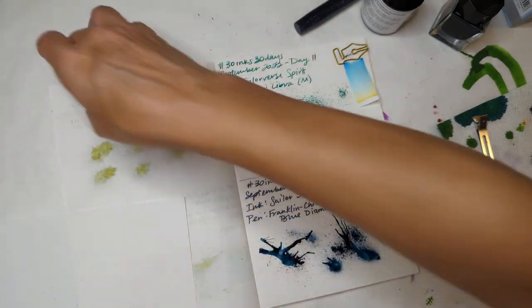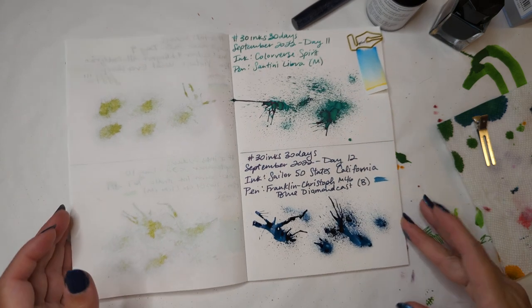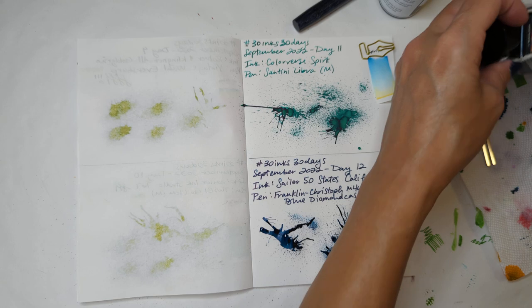I really wish we could color in this other page, but it's going to have to wait till this dries. I've forgotten everything that I was even here doing because I was just having so much fun.